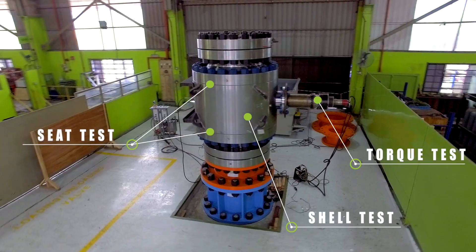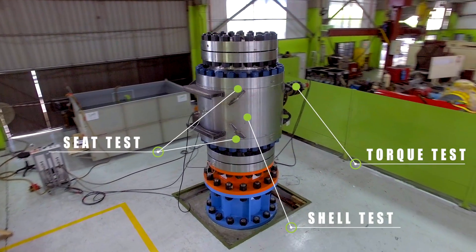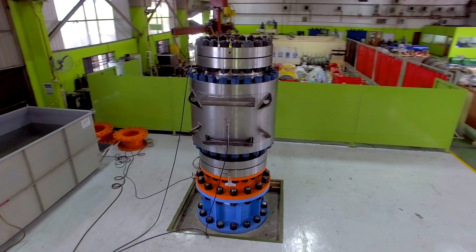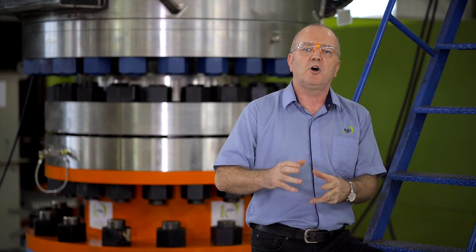We will be performing a shell test, a seat test, and then a torque test. The device you can see on this side of the valve is a torque transducer, which can measure the torque required to open the valve while it's under operating pressure.